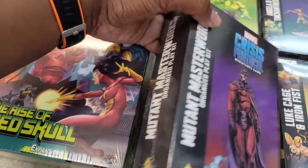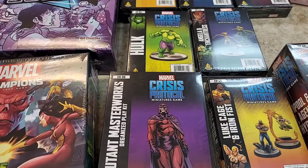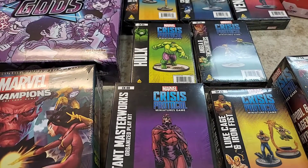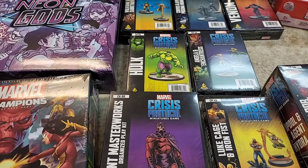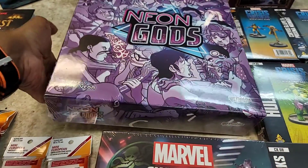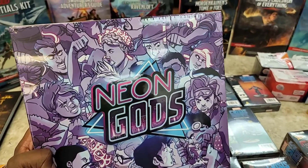Now with Deadpool, Cable, and Domino, we've expanded our mutant range. We've got Wolverine, Cyclops, Sabretooth, Quicksilver, Wanda — if you're gonna count her as a mutant, which I think you should — Storm, and Beast. So it's a good amount of mutants out there now.